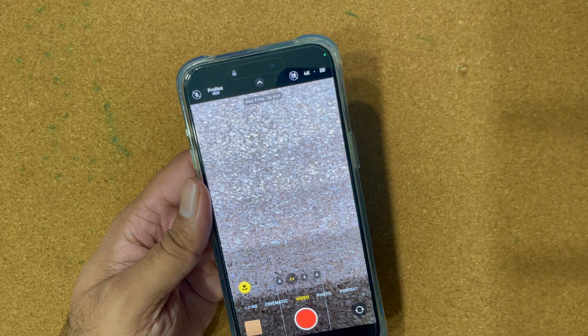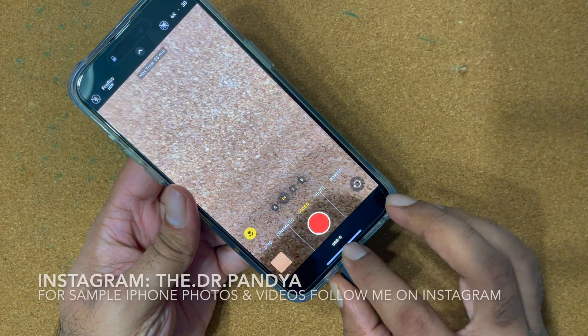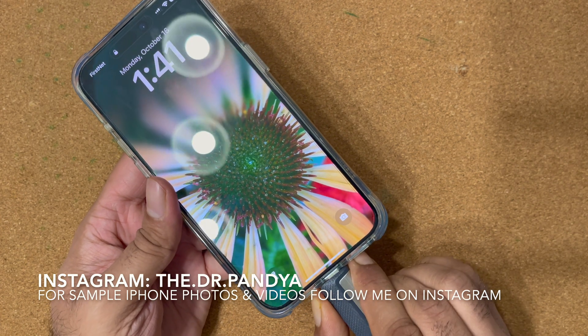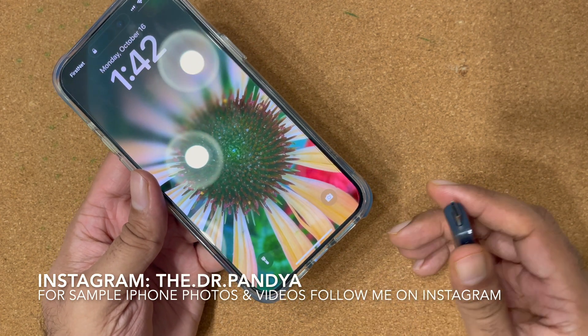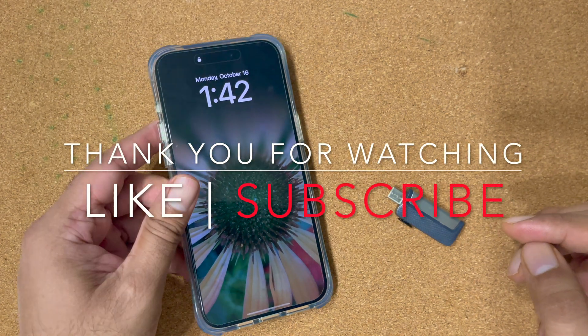That was it, guys. If you had any problems or wanted to know how to record ProRes videos onto USB-C, this was the tutorial you were looking for. Please hit the like button — it may only take a second for you but it will help me and my channel tremendously, and I'm planning to do a USB-C attachment video next.